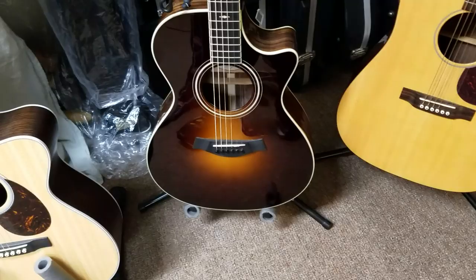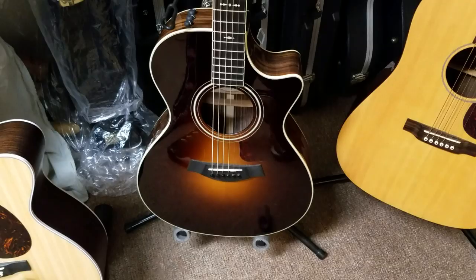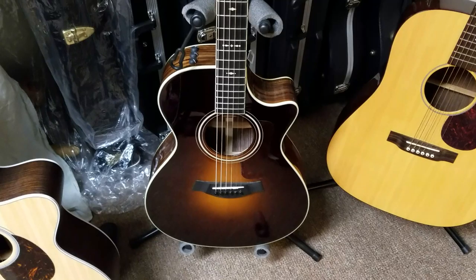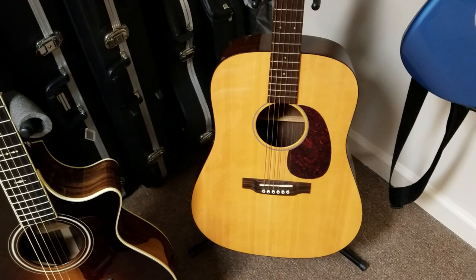Another smaller body guitar — my Taylor 712 CE. Probably my favorite acoustic. Great sunburst color, great electronics, rosewood sides and back, spruce top — just a great-sounding guitar.